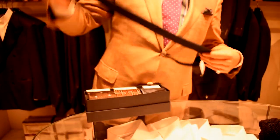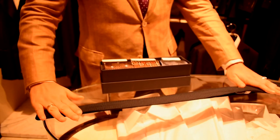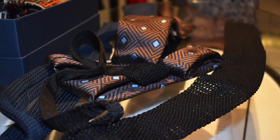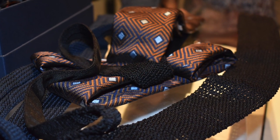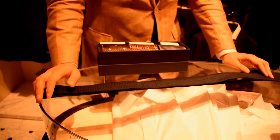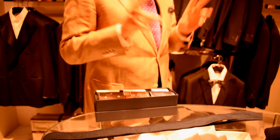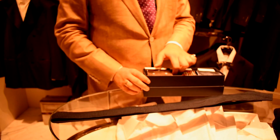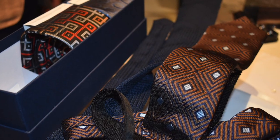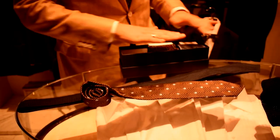Any other fabric — like polyester, for example — would most likely not have the same bounce-back. At Turnbull, the only fibers we really use are silk primarily, but also sometimes wool and sometimes cashmere. The wools and cashmere are only for exclusive or seasonal selections. Most of what we're known for are our jacquard woven silks — something like this is a jacquard woven silk.